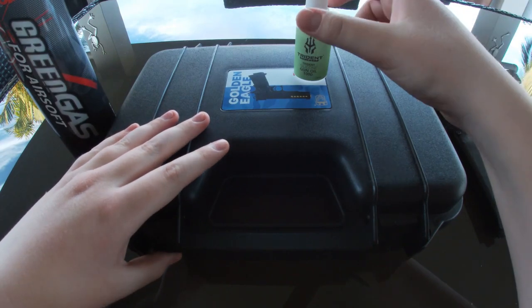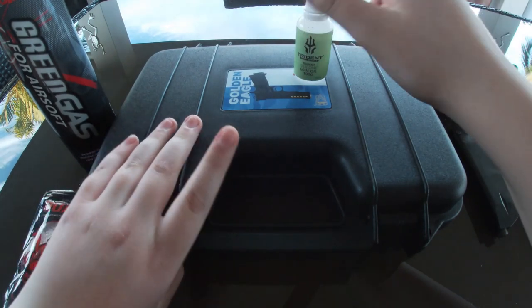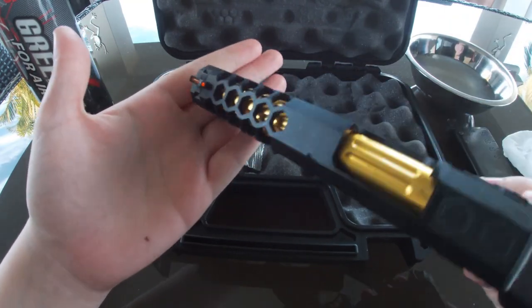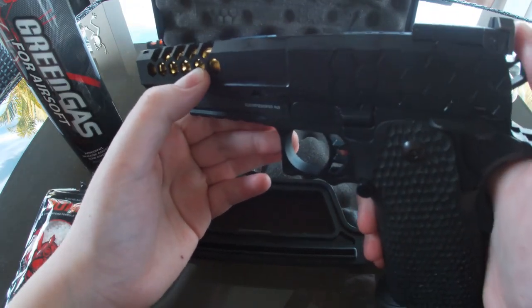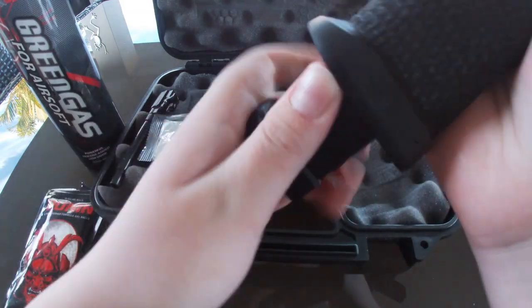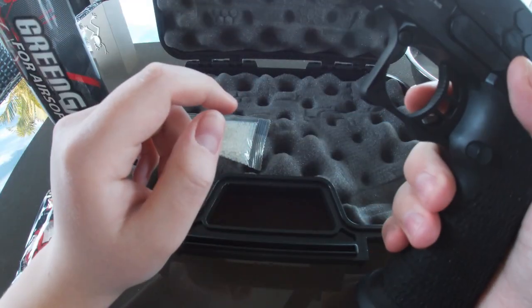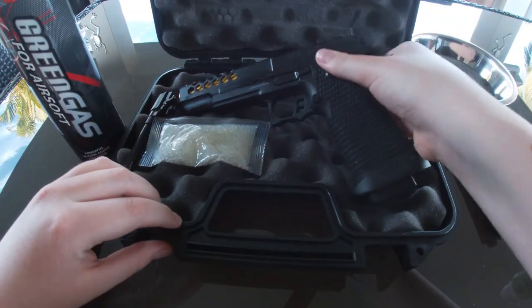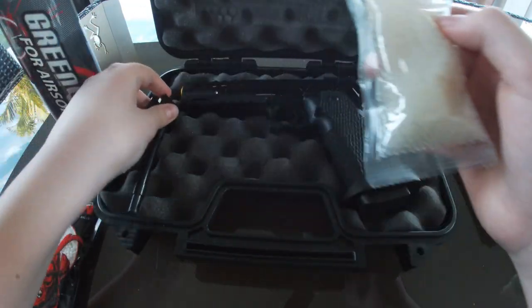Hey guys, this is going to be a Golden Eagle honeycomb reveal and review. Here it is - got the gold honeycomb, the safety, a hammer, the mag, the slide, the aim sights, the trigger, and this thing called the gun grip safety. So if your hand's not on the trigger fully, you won't shoot. This is just a plastic barrel - don't worry about it, there's a metal one in here.